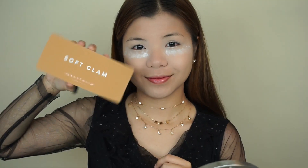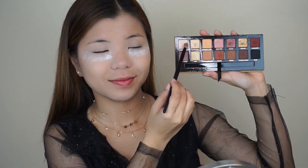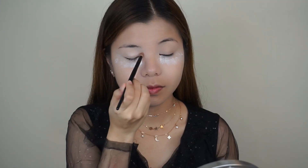As for the eyes, I'm taking the Anastasia Beverly Hills Soft Glam Palette. First, I'm going to go in with the shade Tempera and I'm going to apply this all over my eyelids to create a base for the eye makeup.